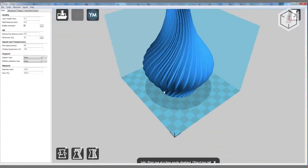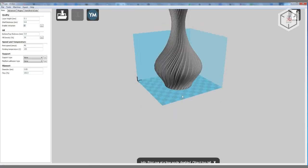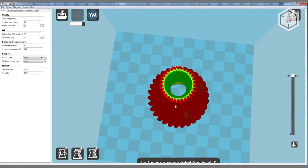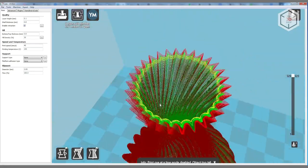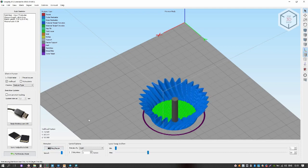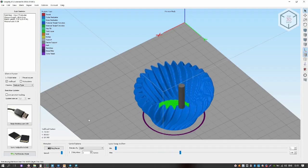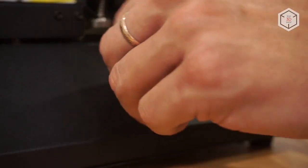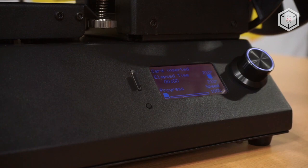Cura Wanhao Edition software is recommended for preparing digital models for printing; experienced users can use any software they find suitable. The prepared file with the G-code is transferred into the printer's memory via a micro SD card. The same can be done with a PC — a USB port is located on the right side panel of the machine.